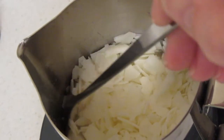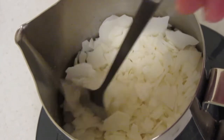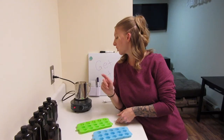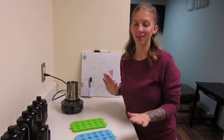As you guys can see, it's already starting to melt — this thing melts fairly quickly. I'm actually very impressed. We are going to let this melt up.